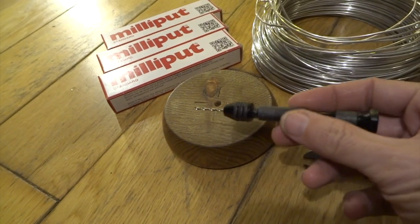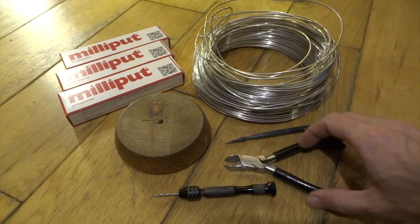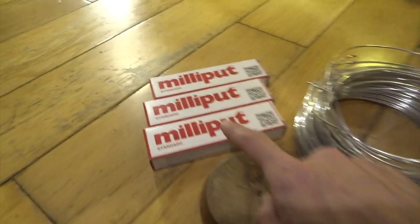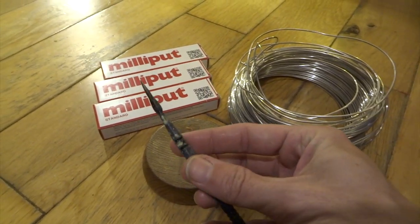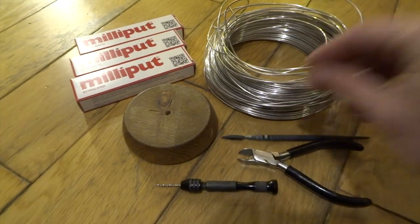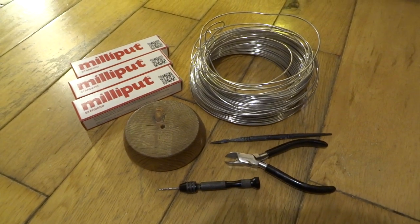I'll just go through these materials: I've got a wooden base, a pin vise which is like a little drill, some 2mm aluminium wire, some cutters for cutting the wire, milliput which is a two-part putty — I'll talk more about that later — and a sculpting tool with a nice flat blade sort of edge to it.